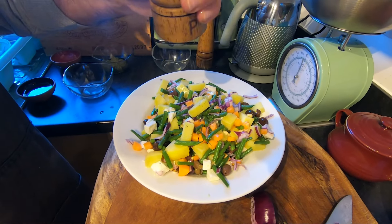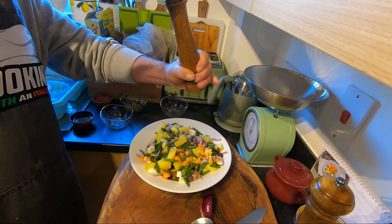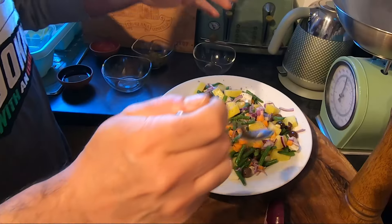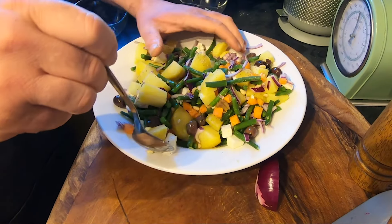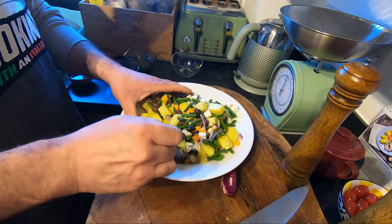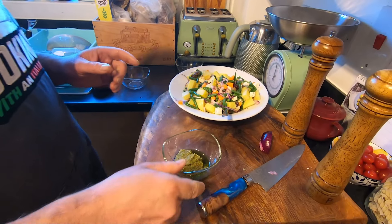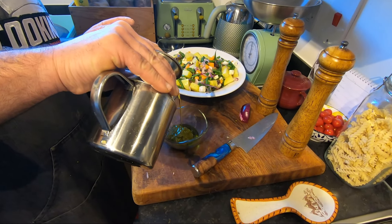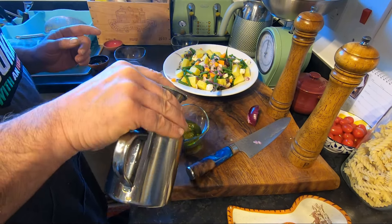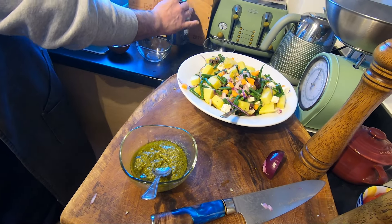Some salt and pepper — how much is enough for you — then mix again. And I'm going to add some pesto; this is Italian style, guys. With this pesto you're going to add some olive oil because we need some oil in the salad. Try to mix, adding a little bit more oil.